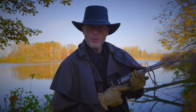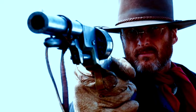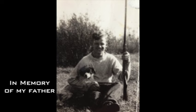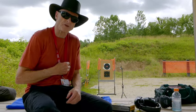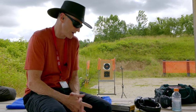I'm River Roubaix and welcome to my Gun Kingdom. This is a follow-up video from the first video that I did here on my channel with the Ruger Vaquero.